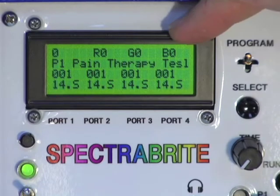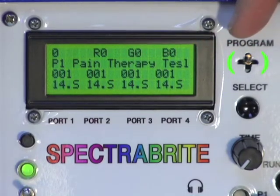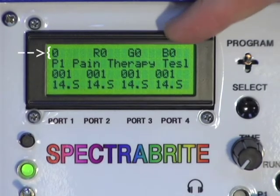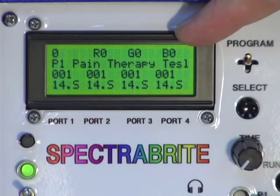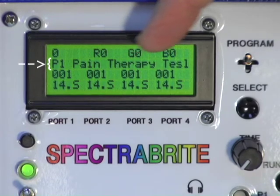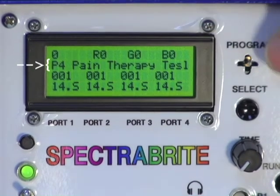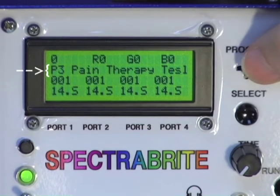The joystick controls all of the programming for delivery of the eleven internal programs to the light pads. At the top of the screen there's a zero — that's zero time — R0, G0, B0, which stand for red, green, and blue. This line is used when you're in manual mode. The next line shows P1, meaning you're dealing with port one, defaulted to the first program, which is pain therapy Tesla. Moving the joystick left or right scrolls through the different ports — port four, port three, port two, port one.